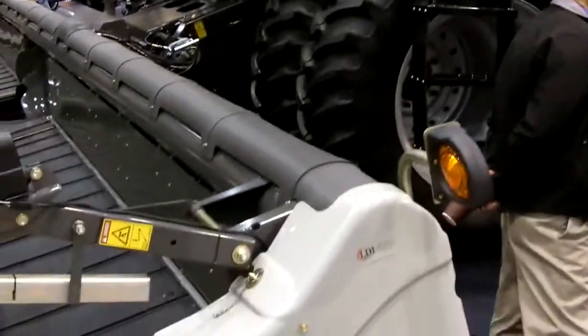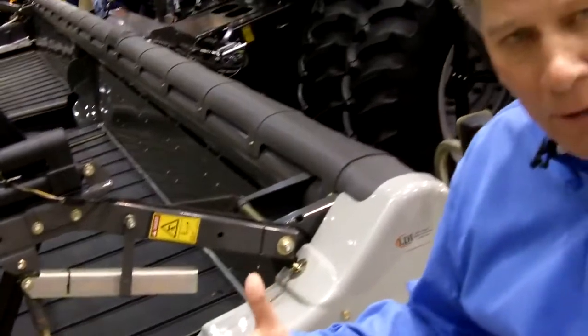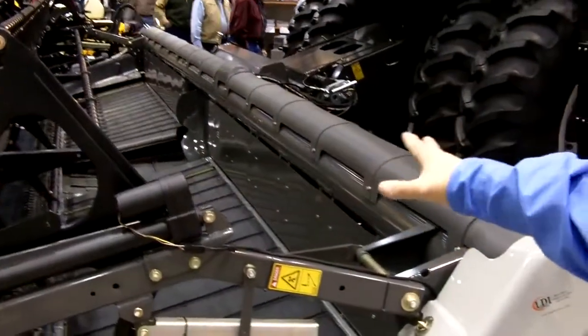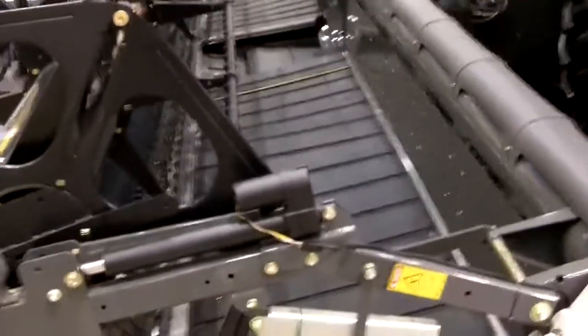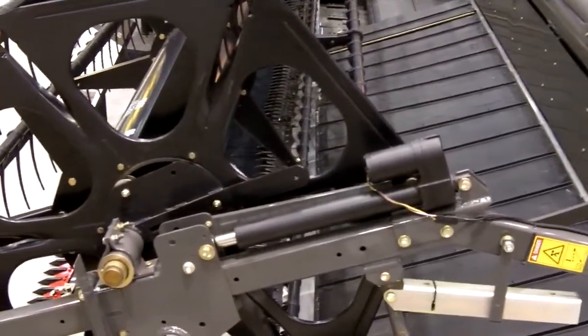I'm going to take a moment here just to walk around and talk about a few of the features. There are many features on this header. We're looking right here at a 35-foot header on the lot. We also have a 30-foot, as well as the 35-foot you see here, and we also make it available in a 40-foot model for 2010.